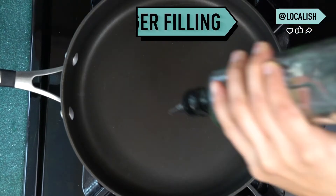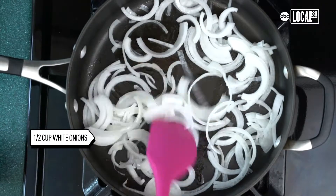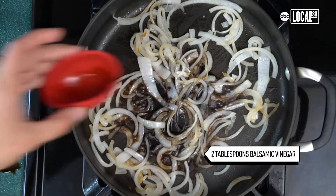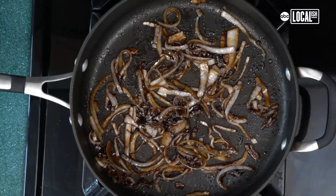While the dough is chilling, we're going to make the hamburger filling. Heat up some olive oil in a pan and add a half a cup of sliced onions. Then add two tablespoons of balsamic vinaigrette — be careful, it might get messy — one tablespoon of brown sugar, some salt and pepper, and let that simmer for another five minutes.